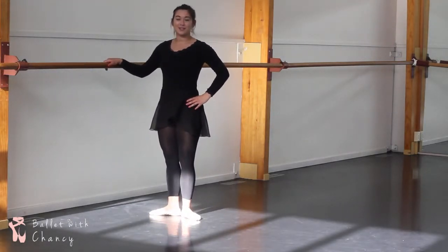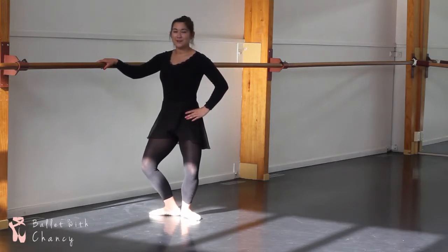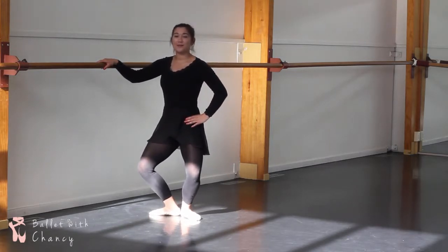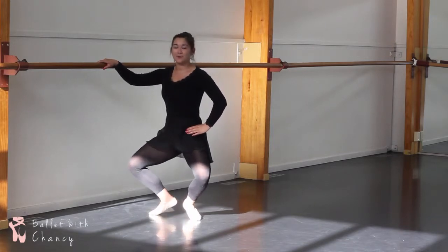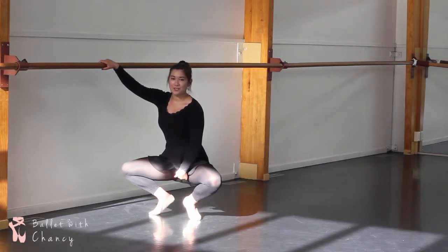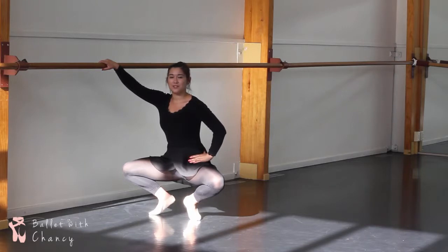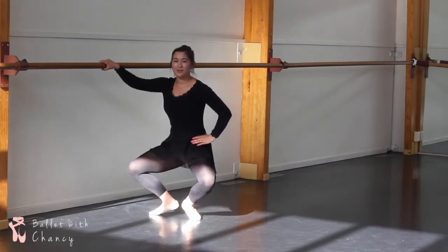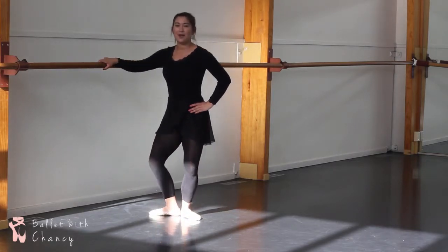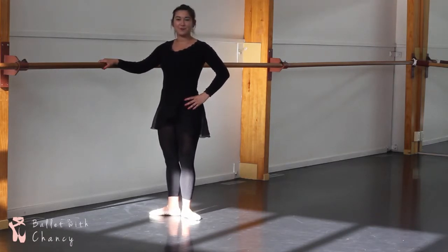This is called a demi-plie. If we want to do a grand plie, or a big plie, you go all the way down into a demi-plie, as far as you can go, and then once you can't hold on any longer without lifting up your heels, you lift up your heels and come all the way down. You want to make sure you still maintain the gap between your foot and your leg. Then you try and squeeze your heels all the way down to the floor and straighten your legs. That is how you do plies in first position.